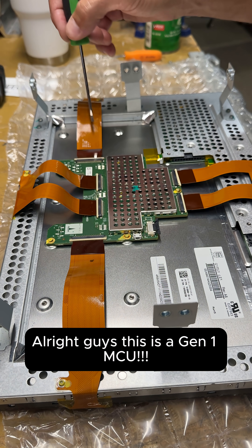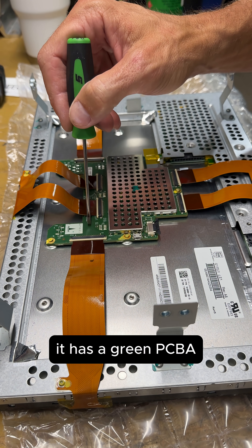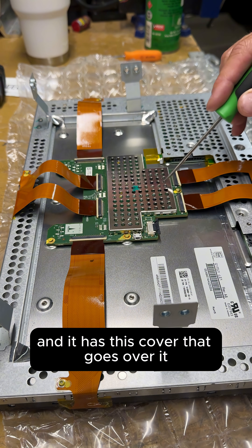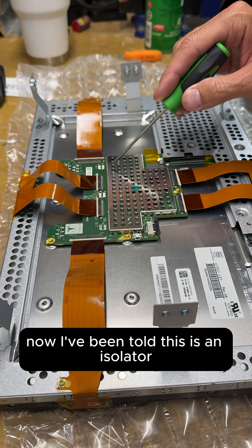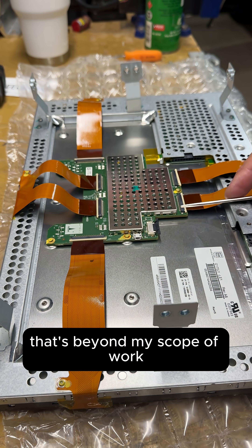This is a Gen 1 instrument cluster, as you can tell by the orange screen and orange cables. It has a green PCBA and a cover that goes over it. I've been told this is an isolator — it removes noise or something like that — but that's beyond my scope of work.